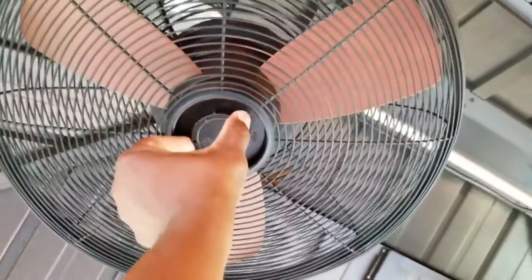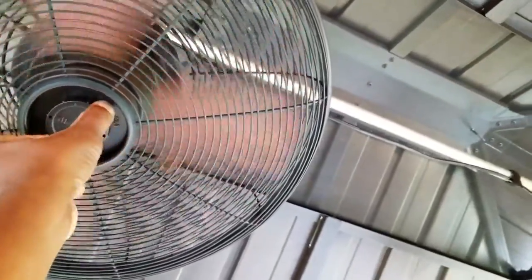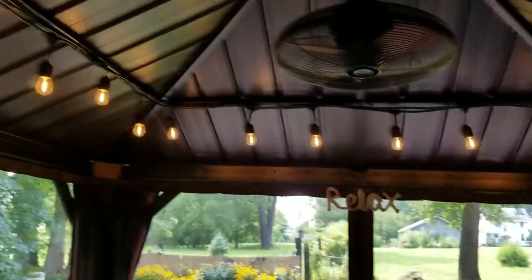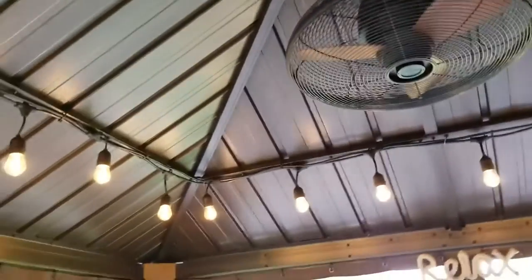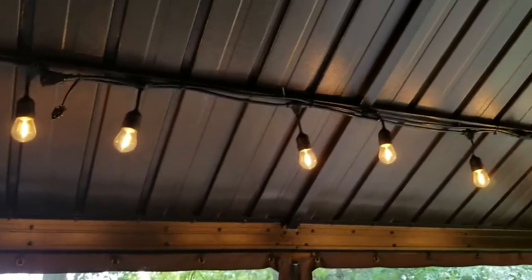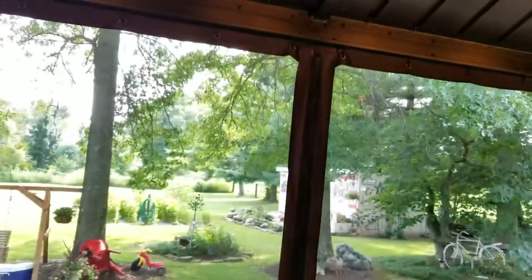These fans have three speeds: low, medium, and high. We also have old-fashioned Edison lights that are 48 feet long with 24 bulbs, which is a hard one to find. This is almost a lap and a half around this 10 by 12 foot gazebo.